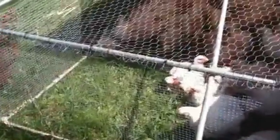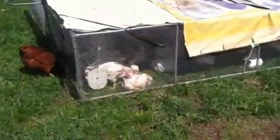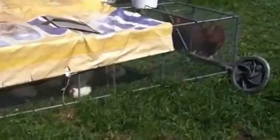Here's their feeder. Just got done moving them onto some fresh grass. We move them twice a day. This chicken tractor is probably about 10 foot by 12 foot, I believe.